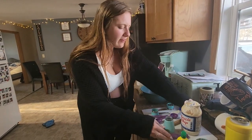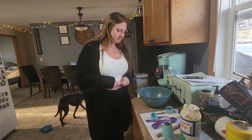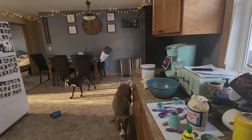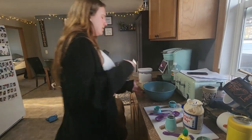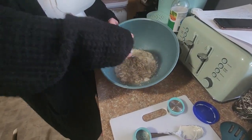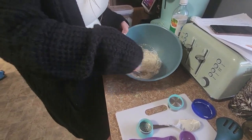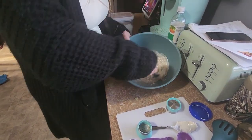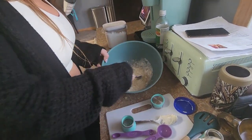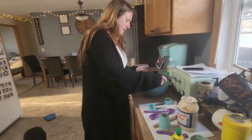We're gonna mix that dressing together first and then add the coleslaw mix. We'll use a fork — we love forks in this house. A whisk would probably be better, but we're gonna continue. It looks a little chunky but smells good, kind of kosher-y.